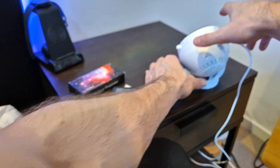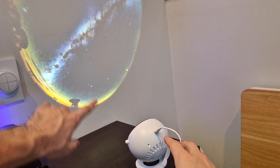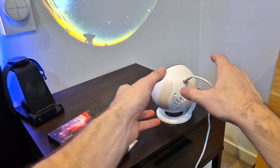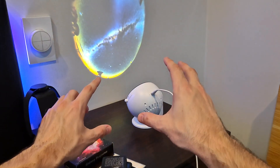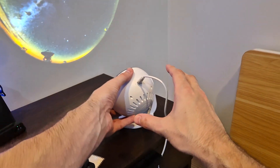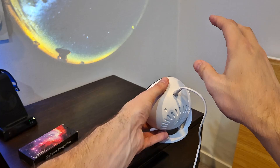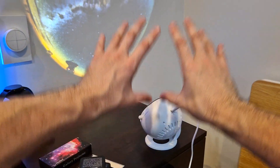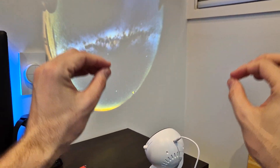Here you can see what the projection looks like — at the moment it is projecting a galaxy onto the surface. The closer you are, the smaller the image is, and the farther away it is, the larger the image becomes. At night when your room is dark, it will project completely across the entire surface, making it look incredible.